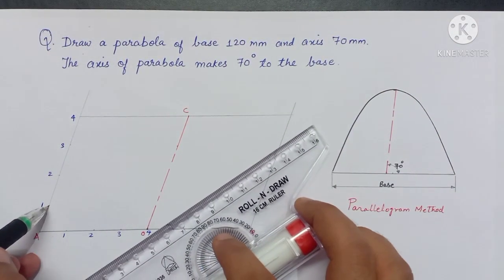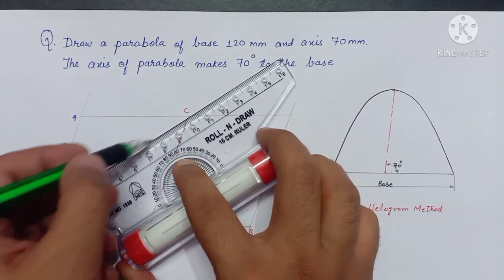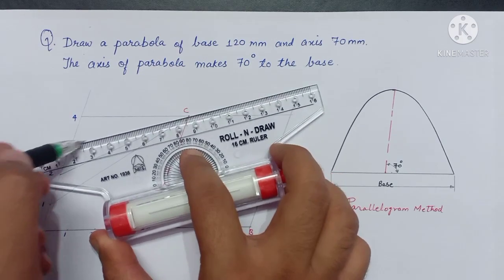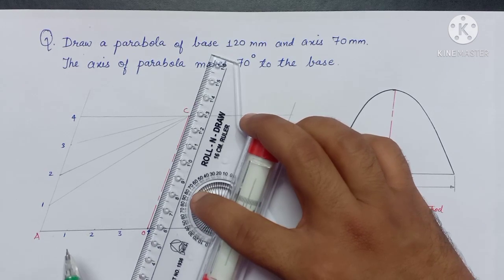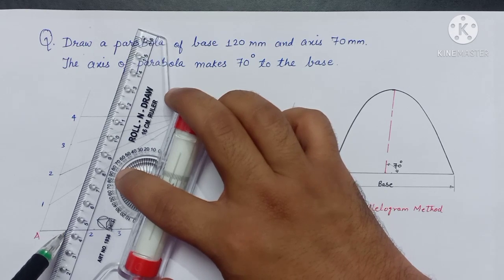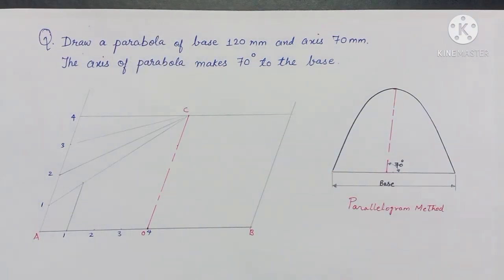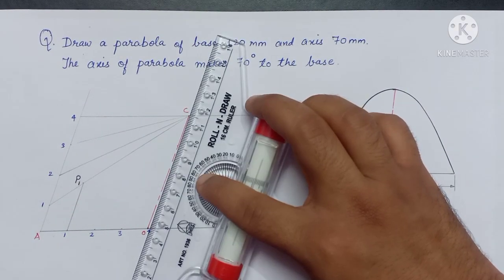Now connect point number 1 with C with a faint line, then connect 2 with point C, then 3 and 4. Now match the roller scale on the inclined line, slide it till it reaches point number 1 on the horizontal line and project a line till it reaches line number 1. This gives the first point P1. Similarly, find points P2 and P3.